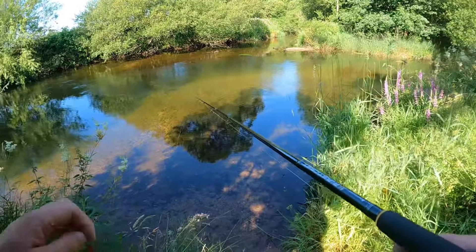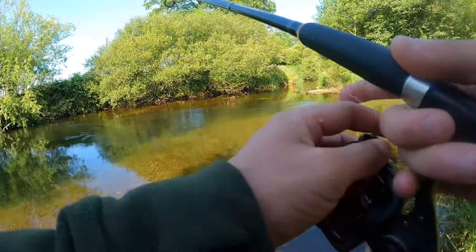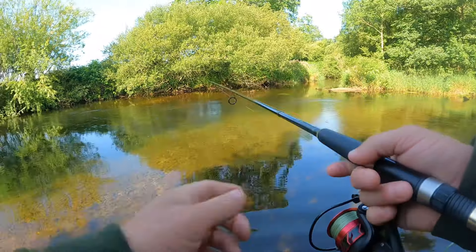In this short video I'm out using the deadly method of shrimping for salmon. I'm fishing on a small, crystal clear Cumbrian sprit river. I've spotted a salmon just where the river drops off and gets a little bit deeper, so I'll put a cast right in front of him.